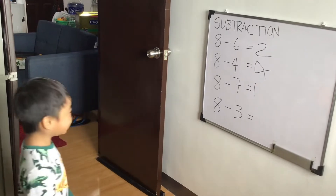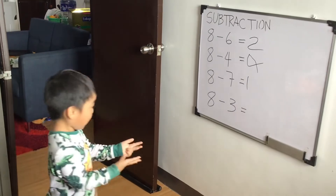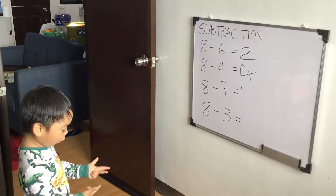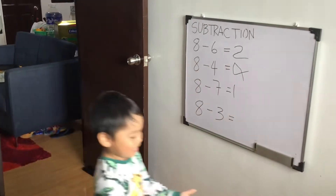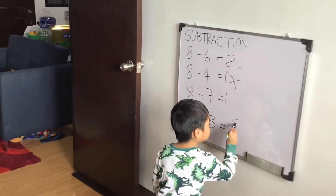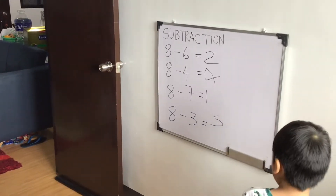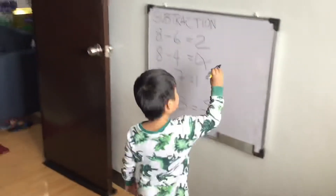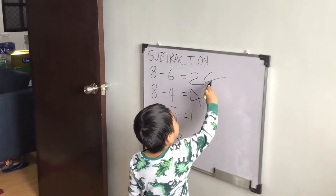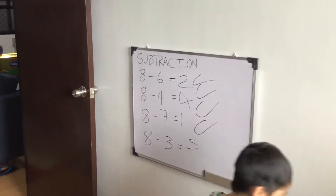Very good! Who's good? Okay. One, two, three. Correct, correct, correct! Perfect! One, two, three. Very good, you had a four.